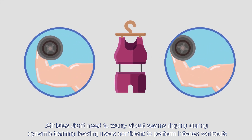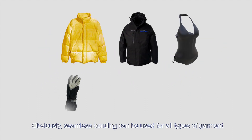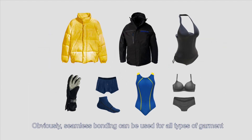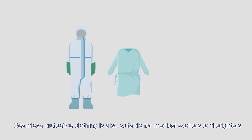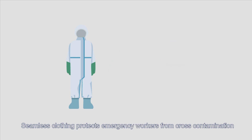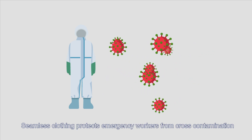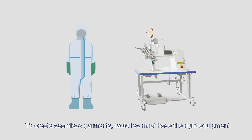Athletes don't need to worry about seams ripping during dynamic training, leaving users confident to perform intense workouts. Obviously, seamless bonding can be used for all types of garments. Seamless protective clothing is also suitable for medical workers or firefighters. Seamless clothing protects emergency workers from cross-contamination.